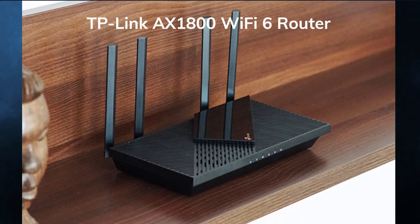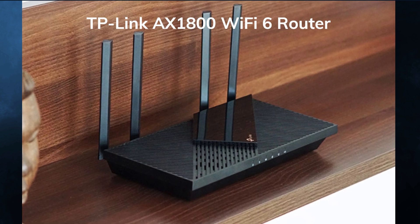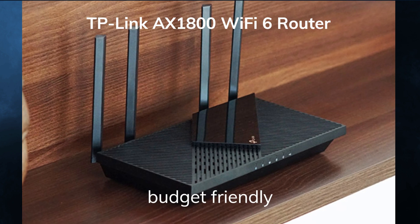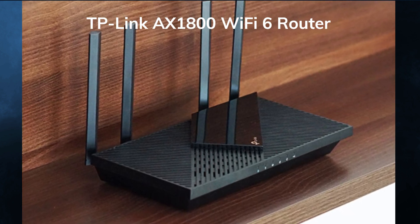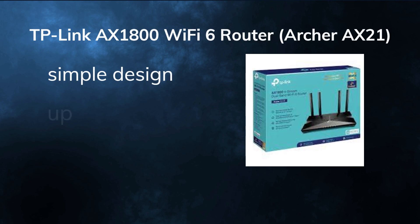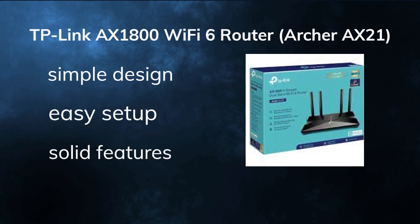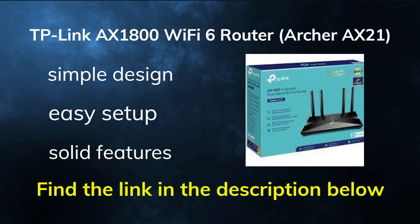Overall, the TP-Link AX1800 Wi-Fi 6 Router, Archer AXE21, is a great option for anyone looking for a budget-friendly Wi-Fi 6 router that delivers fast and reliable performance for your home network. It has a simple design, easy setup, and solid features that make it a good value for money. If you're interested in buying this router, you can find the link in the description below.